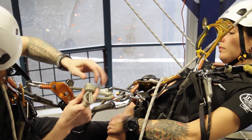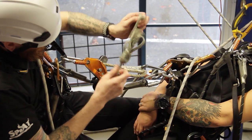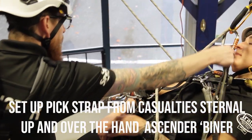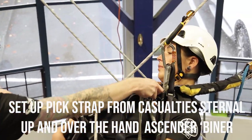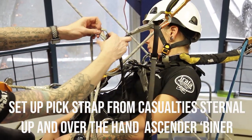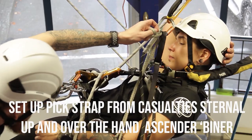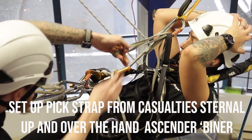You can set up this pick however you like. I'm using a dyneema sling here — it's a little bit smaller, a little bit less resistance in the pick — and I'm just clipping that straight into the sternal. That means I'm going to get a one-to-one pick out of that. But if you wanted a little more mechanical advantage, you could clip it to the hand ascender, go down through the sternal, and back up — you get a two-to-one. The one-to-one should be enough in this situation.